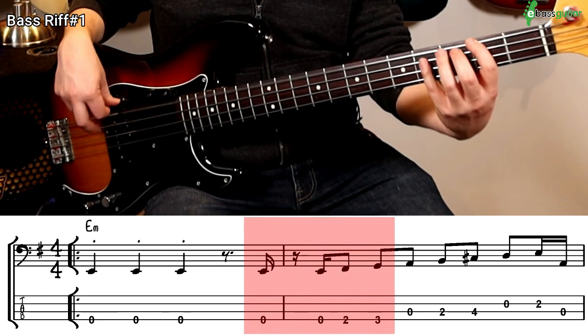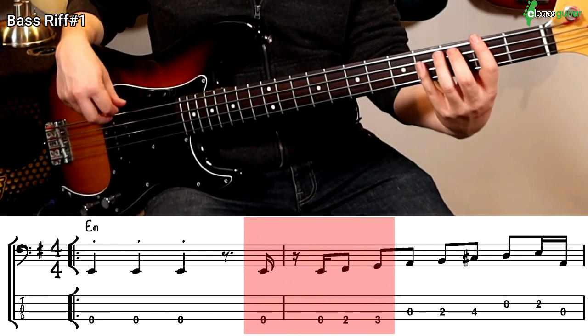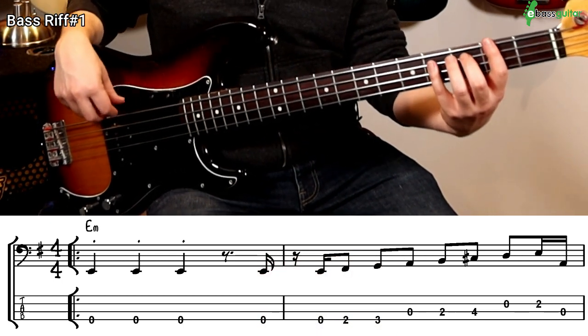The next micro phrase is two open E's, an F sharp and a G at the second and third fret respectively. Put those two first phrases together and it sounds like this.